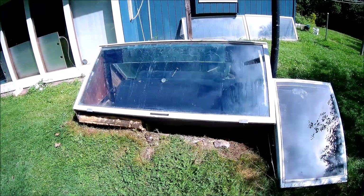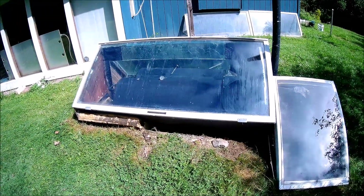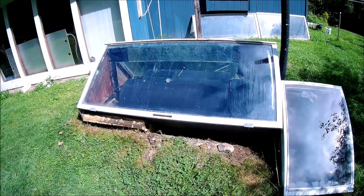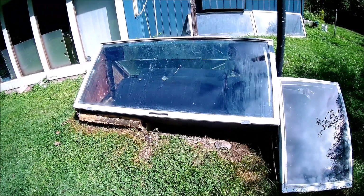This is the solar hot water heater I put in about 11 years ago. It started leaking over there on the left-hand side around the seam, so I'm going to do a tank change today.